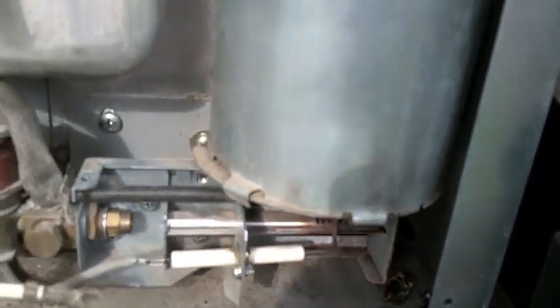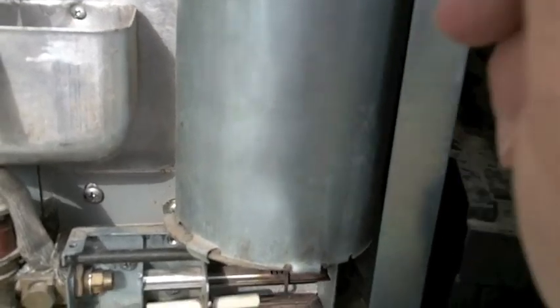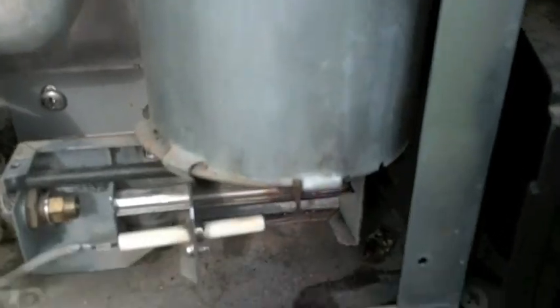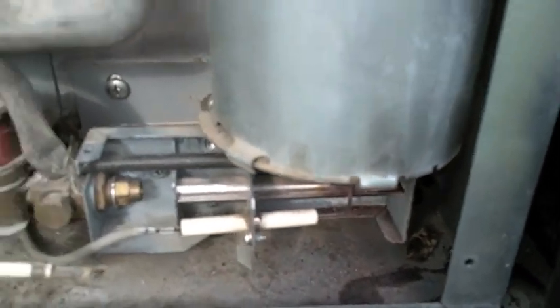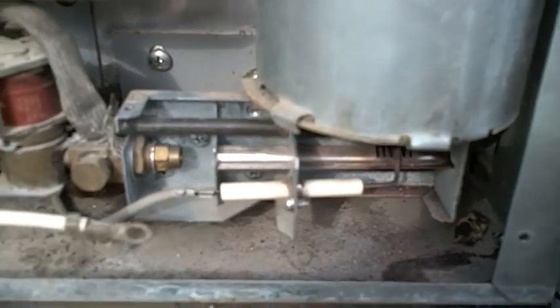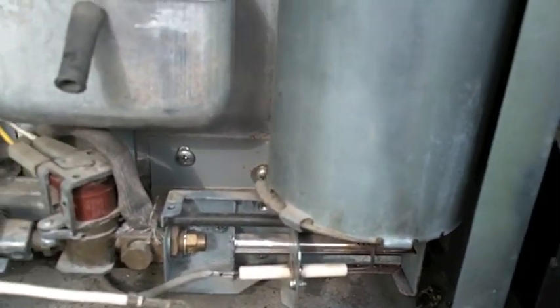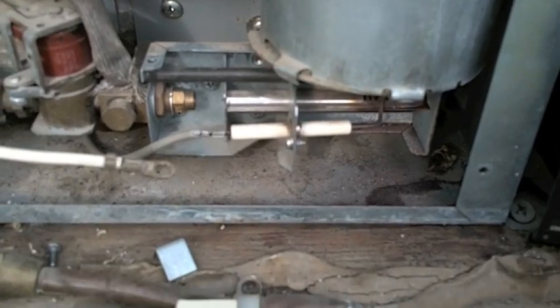Inside this stack, as it bounces around, you can see more rust right there — this rust and crap falls out. This refrigerator is past its useful lifespan, but because I take it apart and do this to it every year or so, we keep pushing it along.